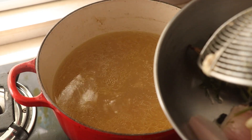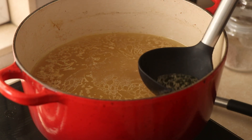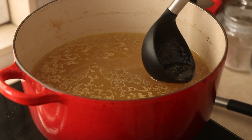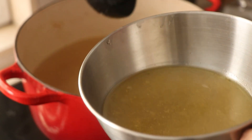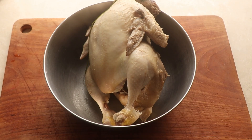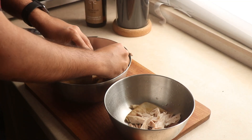Since I used chicken with skin, there is a good amount of fat on top of my soup, so I take a ladle and skim off some of that fat, along with any scum that might have collected. If you use a skinless bird, you won't have so much fat on top. It's not really a problem — you can leave some of that fat in because it's actually quite delicious. Once that's done, it's time to attack my chicken. Since it has cooled down now, I'm going to use my hands and shred apart the bird.